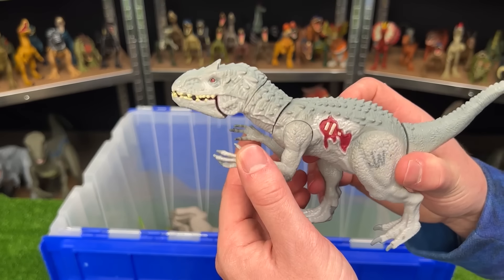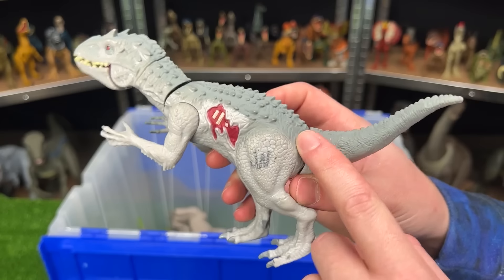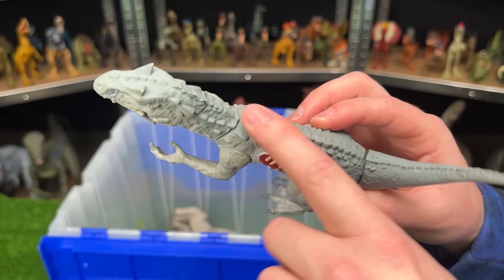This is the Bashers and Biters Indominus Rex figure. This is from the old Jurassic World toy line, and it has similar coloring to the rest of them — a little bit darker gray on top.